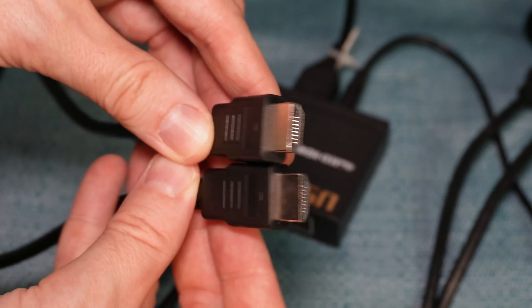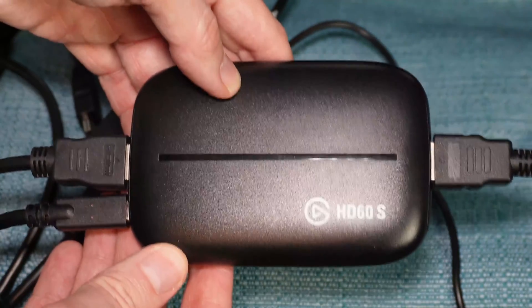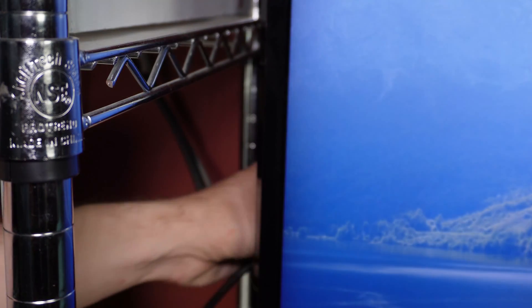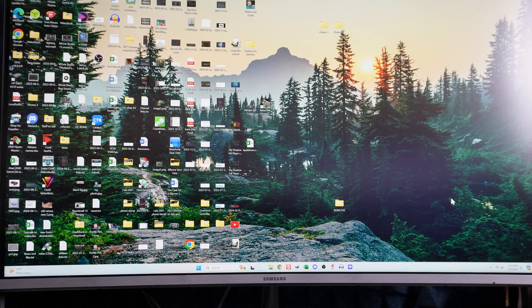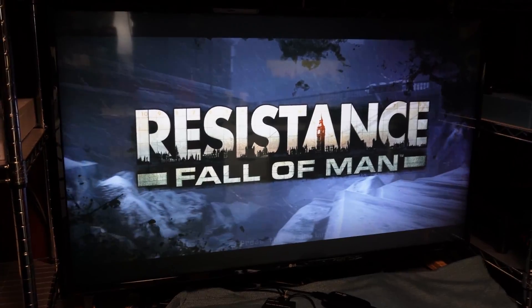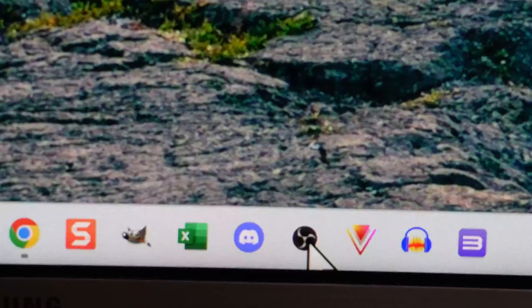Then, I'm taking another HDMI cord and plugging one end into the Out port on the Elgato device, and the other end to one of the HDMI inputs on the back of my TV. I'm then going to power on my PC. I can see footage from the game system on the TV now. Then, on my PC, I will open up OBS.